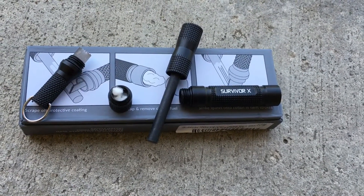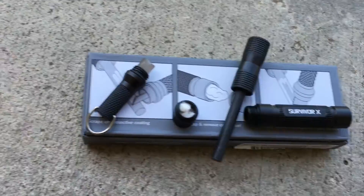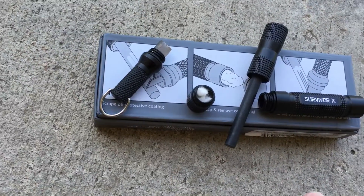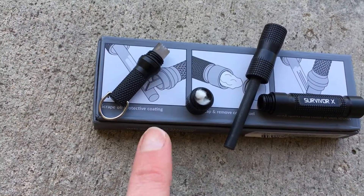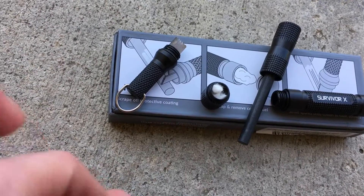The Survivor X magnesium fire starter is super easy to use. You use this piece here — the edge — to scrape the coating off, then you take the cotton piece, remove it from here, and place it where you would like your fire to be.